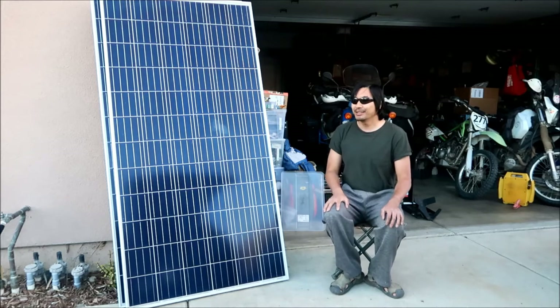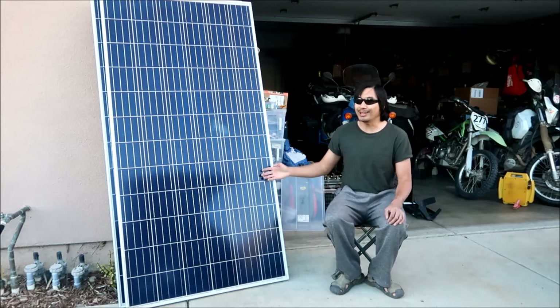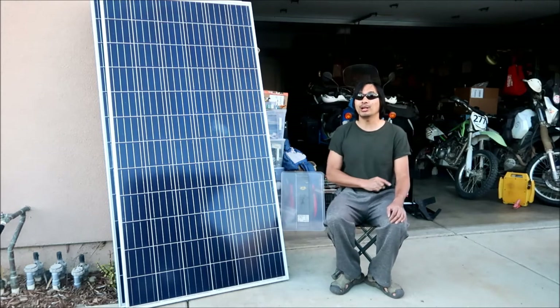Nowadays you can get a 100-watt panel for less than $100. But check this out - I bought these from a dude in Brentwood. I had to drive almost 100 miles to get them, but I got these two panels for $200 - $100 each - for more than 600 watts of solar power. What a bargain.